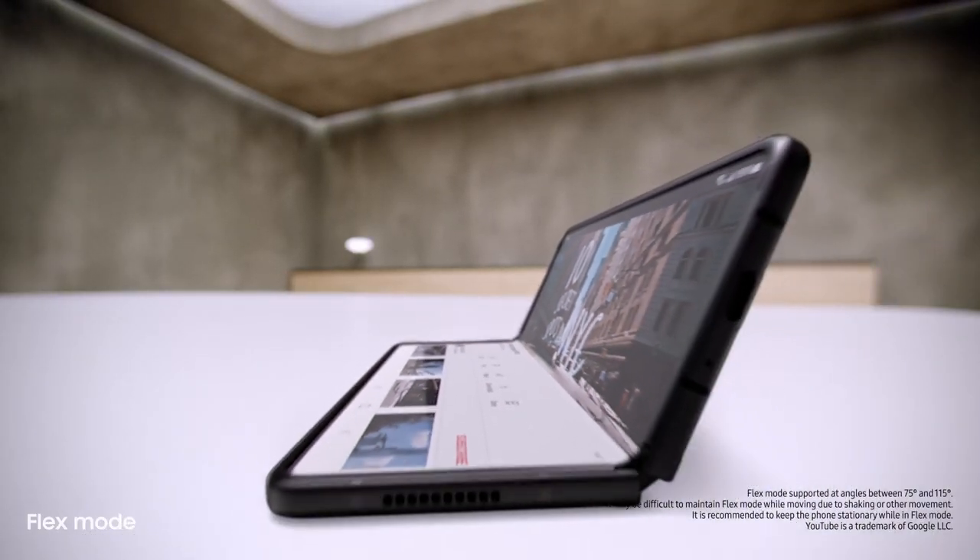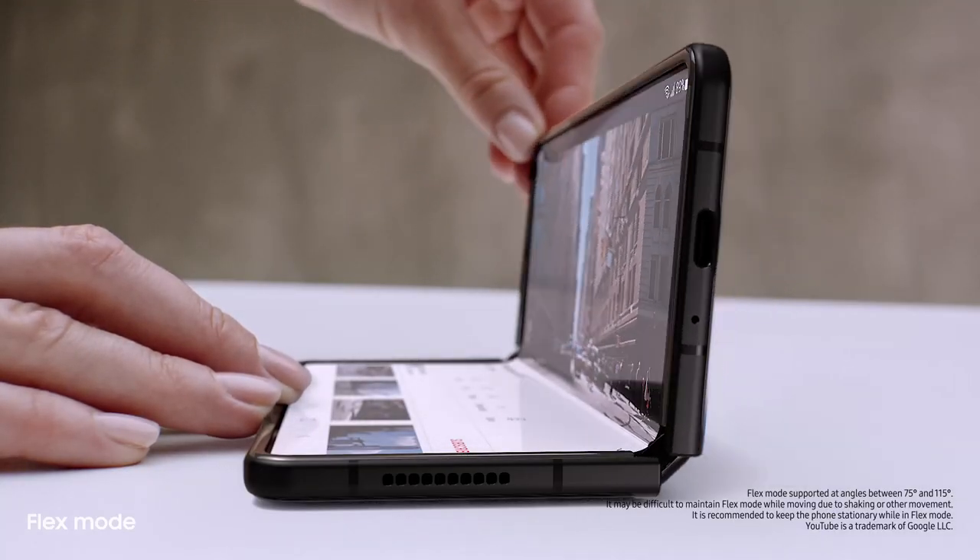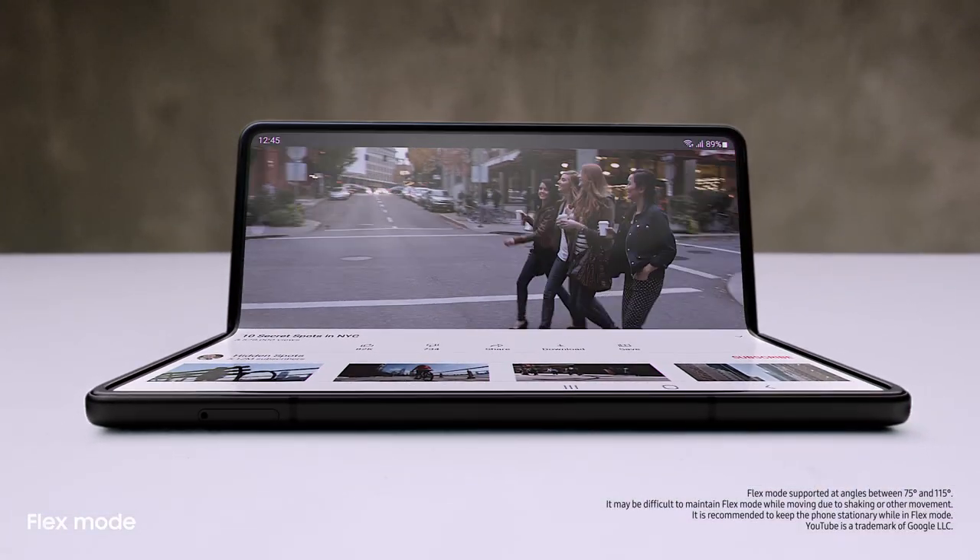And behind the screen, a breakthrough hinge mechanism gives Fold3 its flex mode. So it can sit on its own at any angle, from 75 to 115 degrees. Love that you can use it hands-free. Same here.